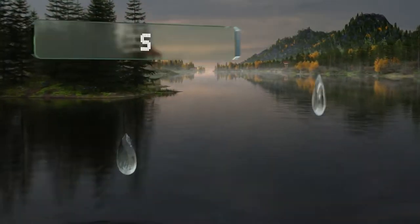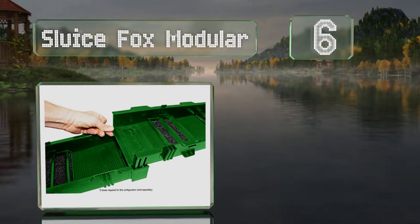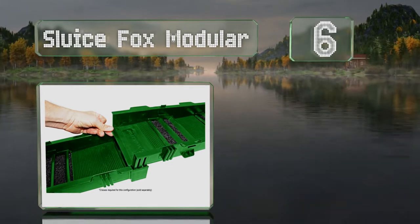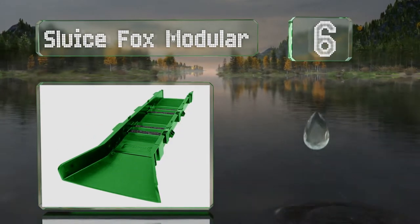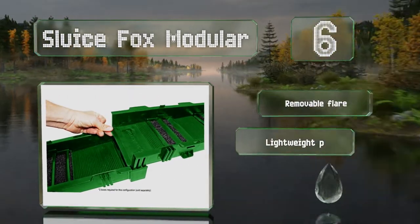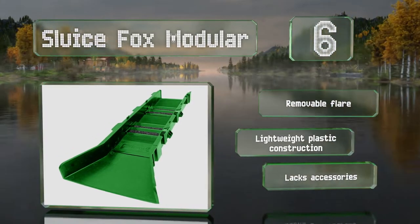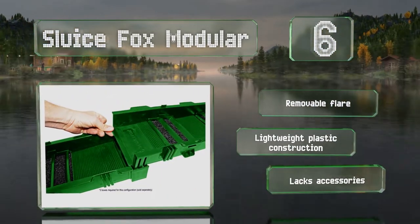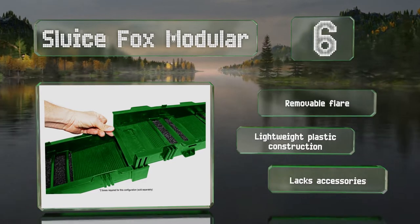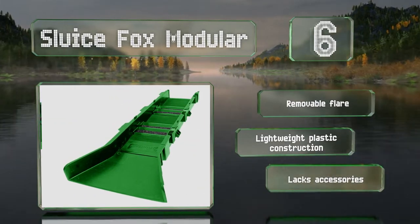At number 6. The detachable sections of the Sluice Fox Modular let you customize its size with a maximum length of 31 inches and 2.45 pounds. If that's not sufficient, this design also allows you to combine multiple units to create longer or wider versions if you prefer. It includes a removable flare and is a lightweight plastic construction. However, it lacks accessories.